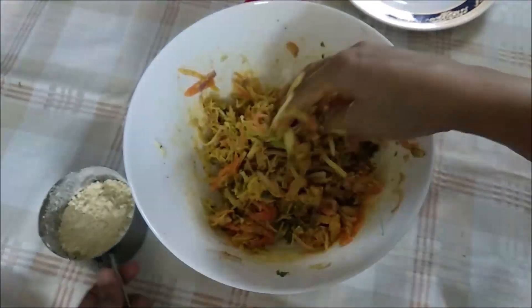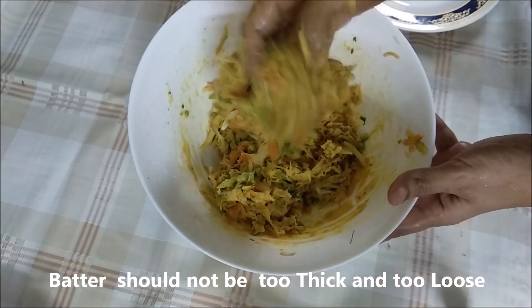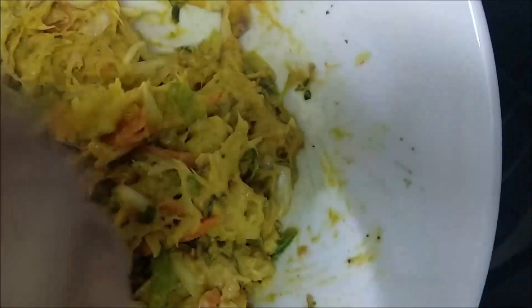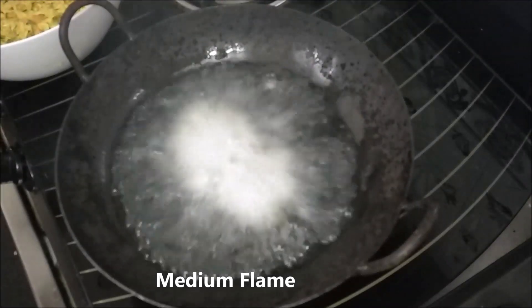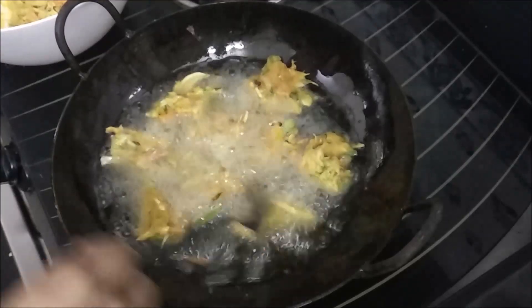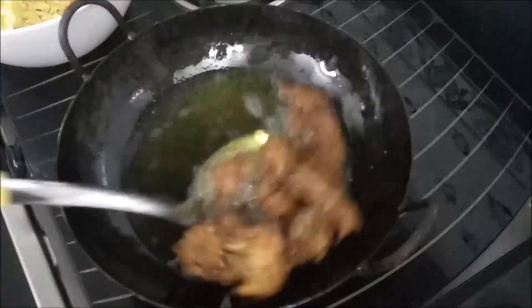Cook it in a bowl — not too thick. We will fry it in a medium flame in small batches.